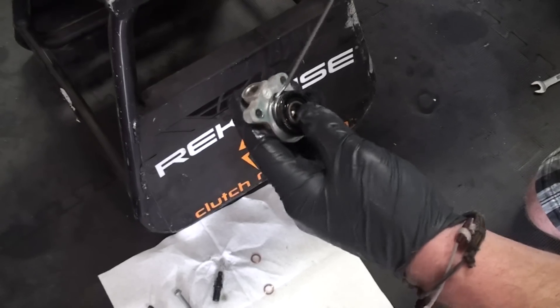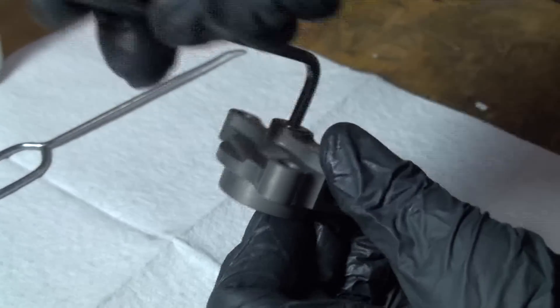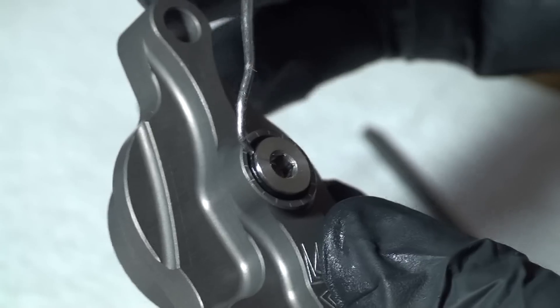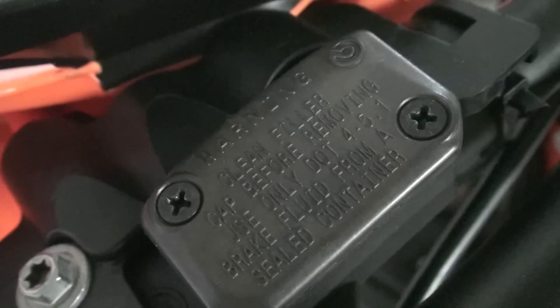Remove the OEM case O-ring from the OEM slave cylinder — this will be reinstalled with the Recluse adjustable slave cylinder. To prepare the Recluse adjustable slave cylinder for bleeding, use a four millimeter Allen wrench to make the top O-ring visible on the adjuster screw. Pour clutch fluid into the slave cylinder port.